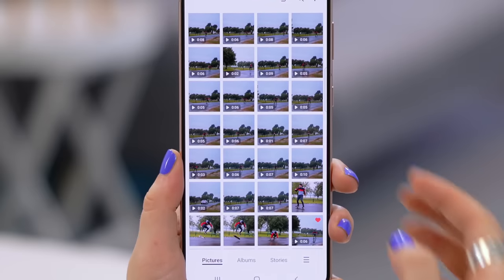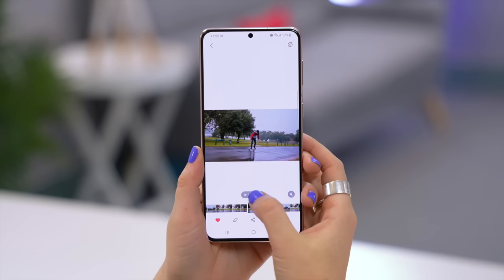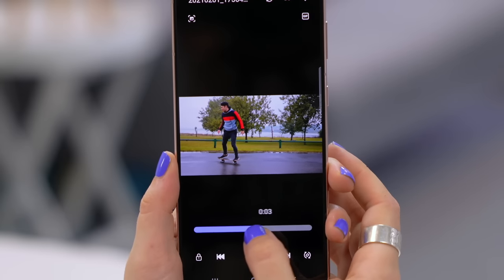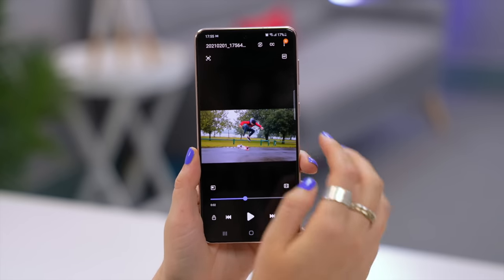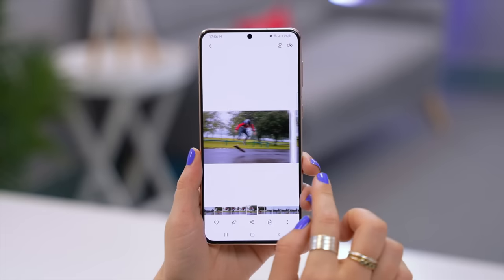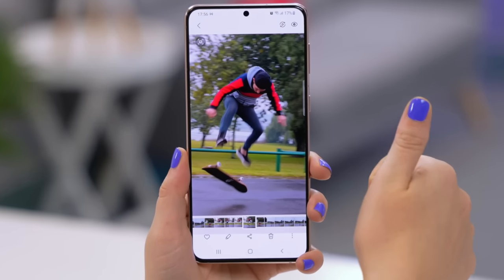If you forgot to take snapshots while filming, there is a workaround. Find that 8K video you took and scrub until you find a picture you want to capture. Then all you do is click on this little icon in the top left-hand corner and now you have an awesome picture. Because this was filmed in 8K, when you zoom into the picture the quality is still pretty good.